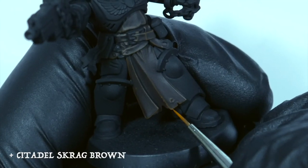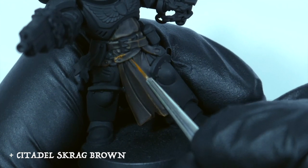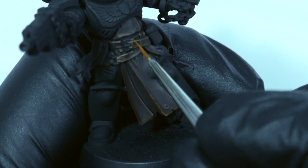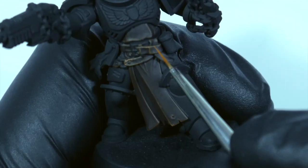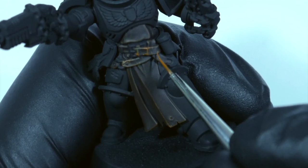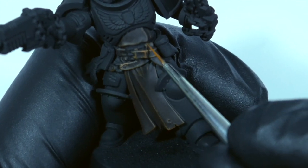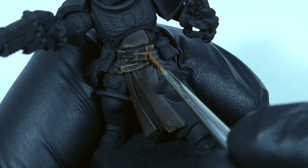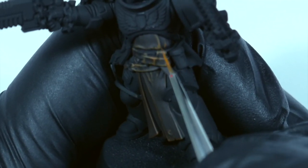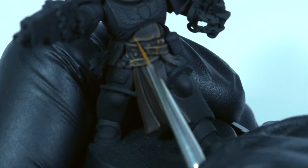For the second highlight I'm using Scrag Brown — this is also the start of the weathering stage. I'm stippling my brush rather than drawing straight lines, adding scratches and dots of Scrag Brown to the more raised areas of the leather. I'm also thinking about areas of contact: belts overlapping each other, the big fold in the tabard, the bottom of the tabard, and where the tabard is tucked into the belt. As a rule of thumb, the more movement and contact the leather has, the lighter it gets. I'm leaving behind the previous highlight color as well, to achieve further depth and definition.